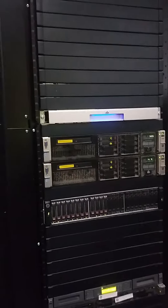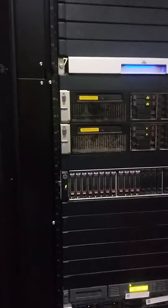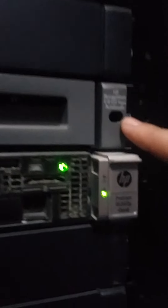This is an HP server. Please tell us how to change the tape cartridge in the auto loader. This is an HP StorageWorks auto loader — you can see it here.